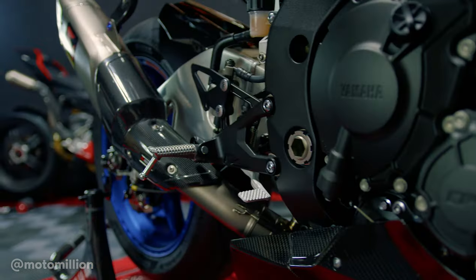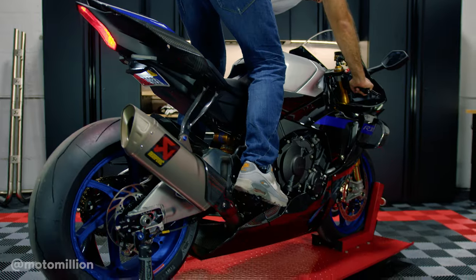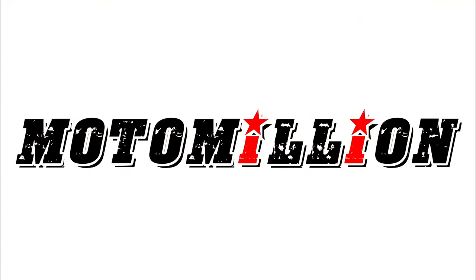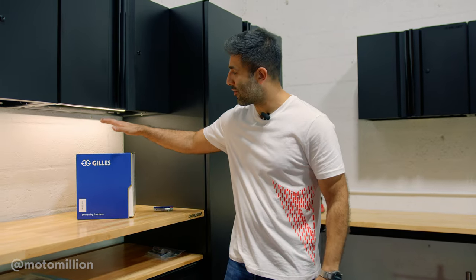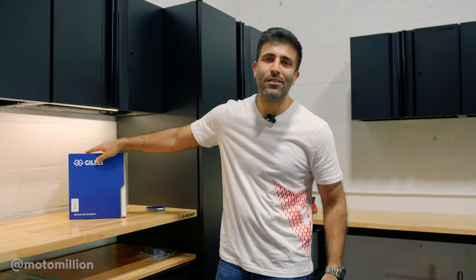I don't know if you guys guessed it correctly, but when I said grip, I meant grip on the foot pegs. We're going to be installing some Gilles rearsets on the bike. It's something I really look for on a bike — having grippier foot pegs. The stock ones aren't the best when it comes to that, and it gives you a lot of confidence when you're riding the bike at speed on the street or the track.